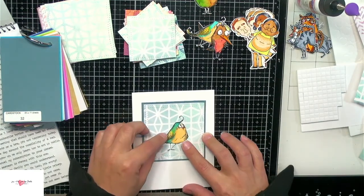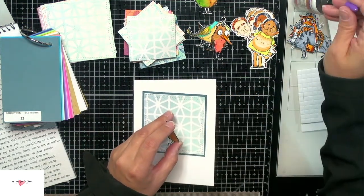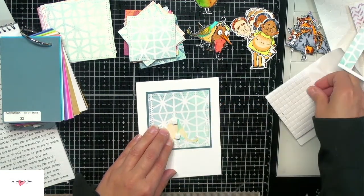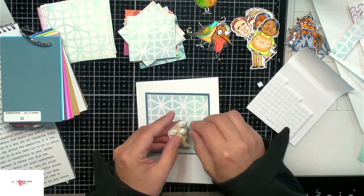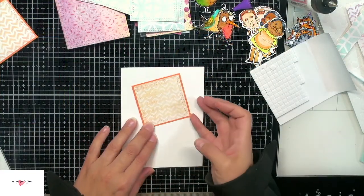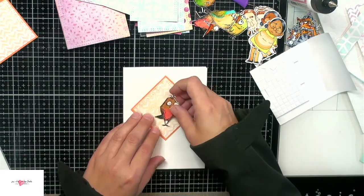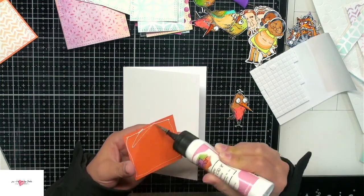I'm just going to continue with the same process — layering the gel print backgrounds onto some colored cardstock, then matching them up with the little images I've cut out and colored, and then building from there. After I've got them all together, I can match them up to which snarky comment looks best for that image.